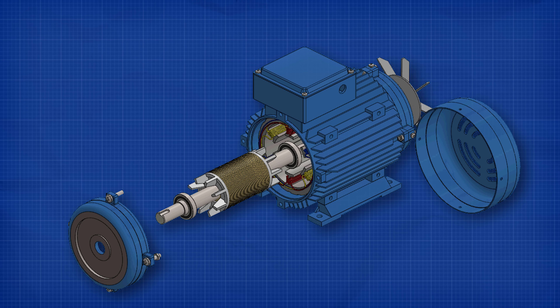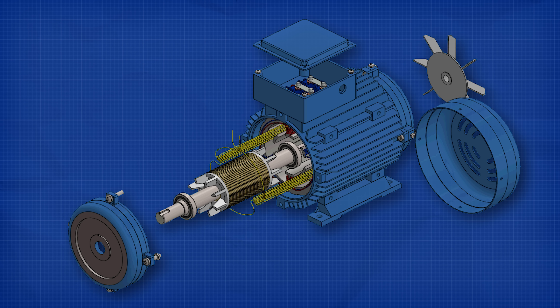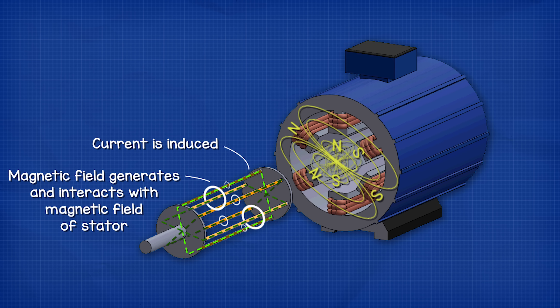So we are going to look inside one and learn in detail exactly how they work in this video.